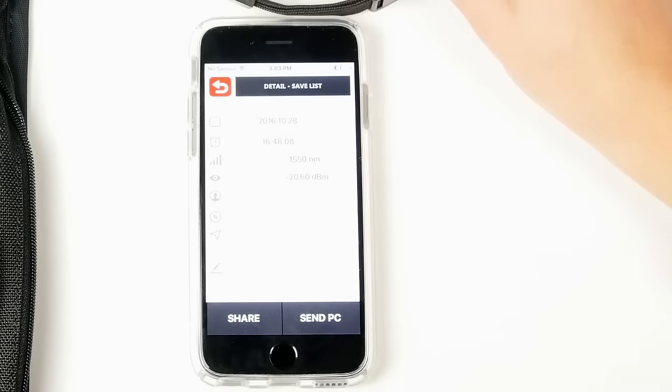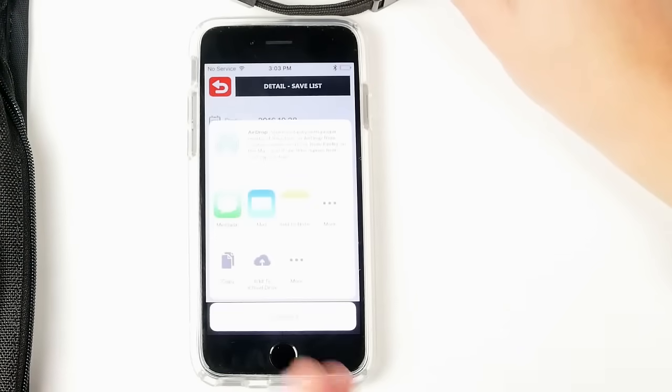You can share those results by pressing the share button, which will prompt you to choose the application from which you would like to share. It can be a text message, email, or you can simply save it to your device.